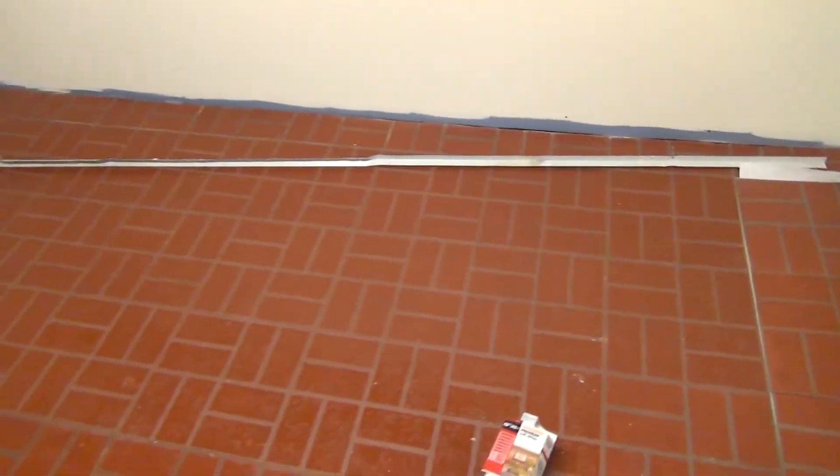This is all the stuff everyone's gonna see — by everyone I mean me. I have this spot over here that's gonna have to be pieced in. Look how they cut that tile — what a bunch of idiots that put this down.